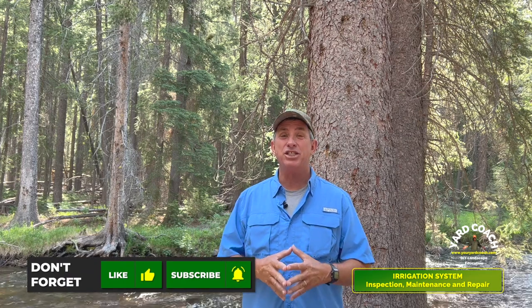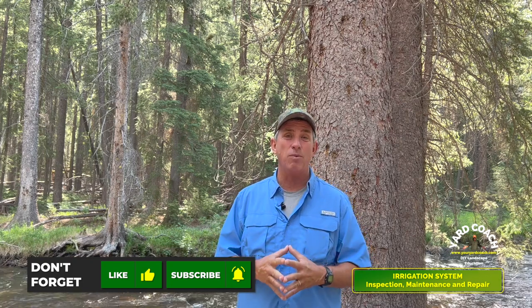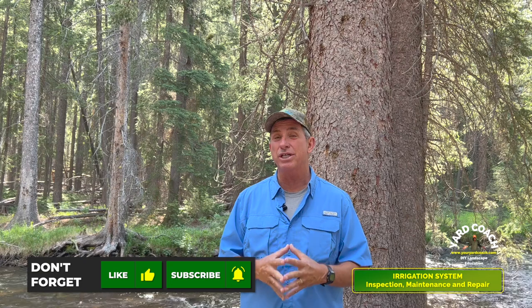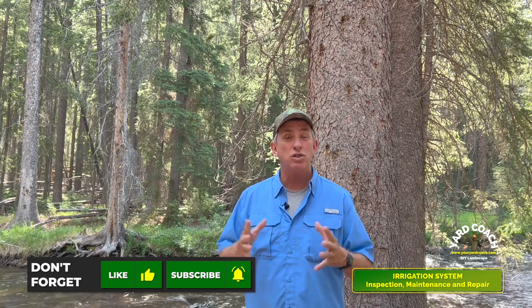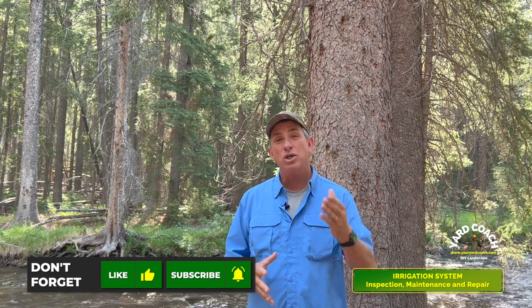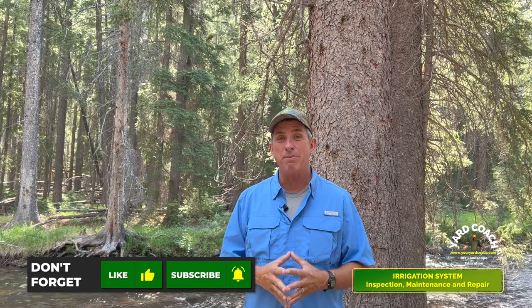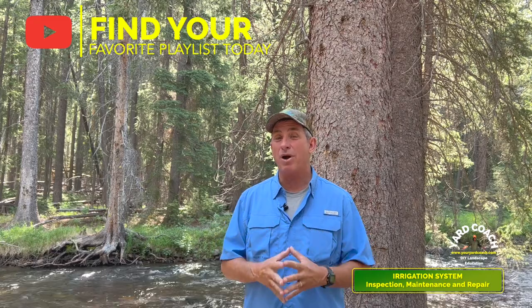I thought it would be easiest if we broke this down in the simplest of terms, not only for comprehension but also for digestion and maybe watching it more than once. If you haven't already, really consider subscribing to the channel — it's the cheapest free way of supporting me and Maestro as we do a great DIY landscape educational video series here on YouTube, also on podcast. In our analytics we notice that only about 50% of the people watching are actually subscribers, so go ahead, hit that subscribe button, hit that notification bell.